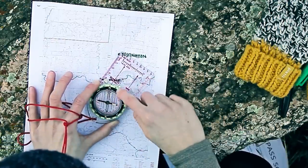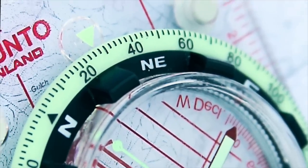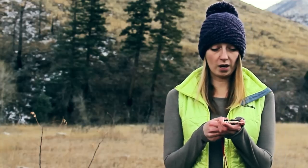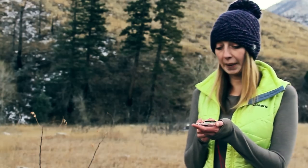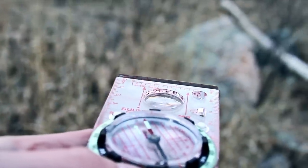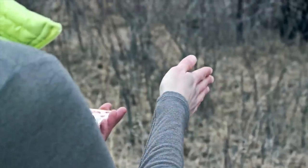Once those orienteering lines are lined up, you'll have your actual bearing at the top of the compass. In this situation, it means we're going to be traveling north-northeast. Once you have found your bearing, you're going to turn your body so that the magnetic needle lines up with the orienteering arrow on the compass, and this will have the compass pointing in the direction that you want to travel.